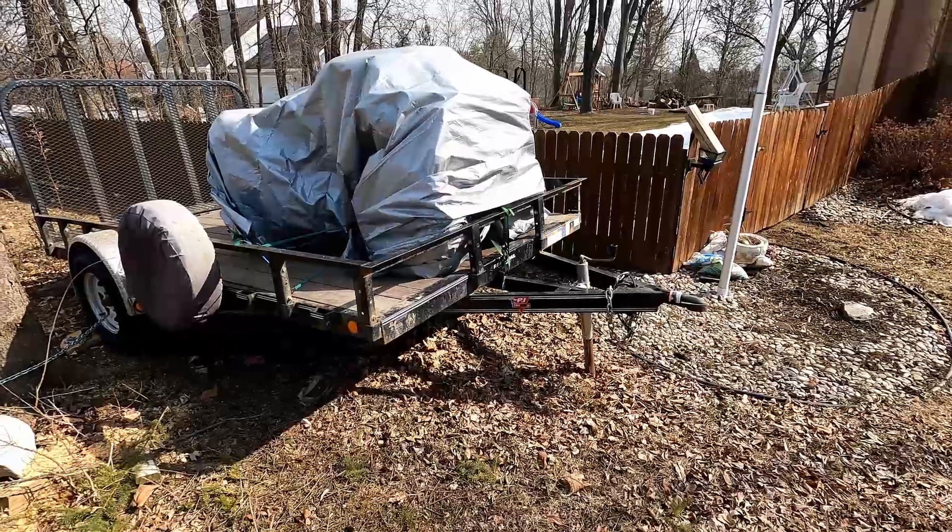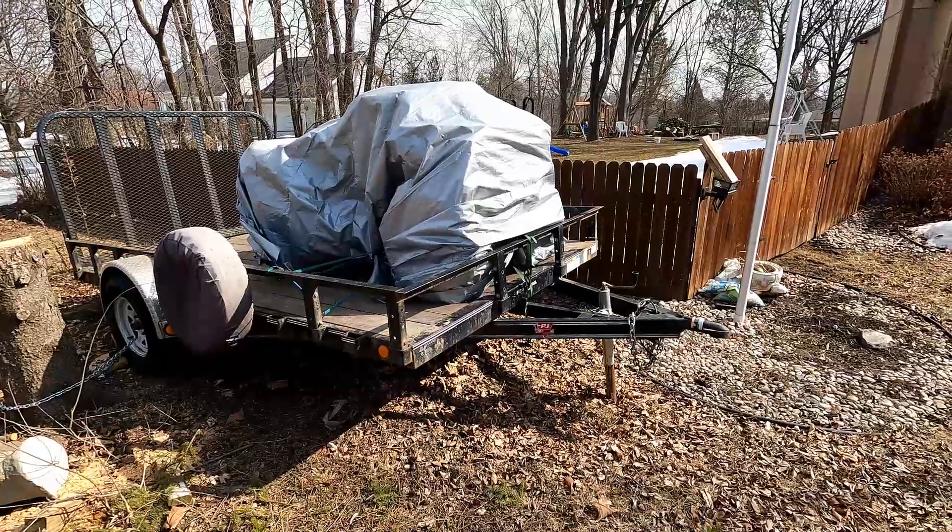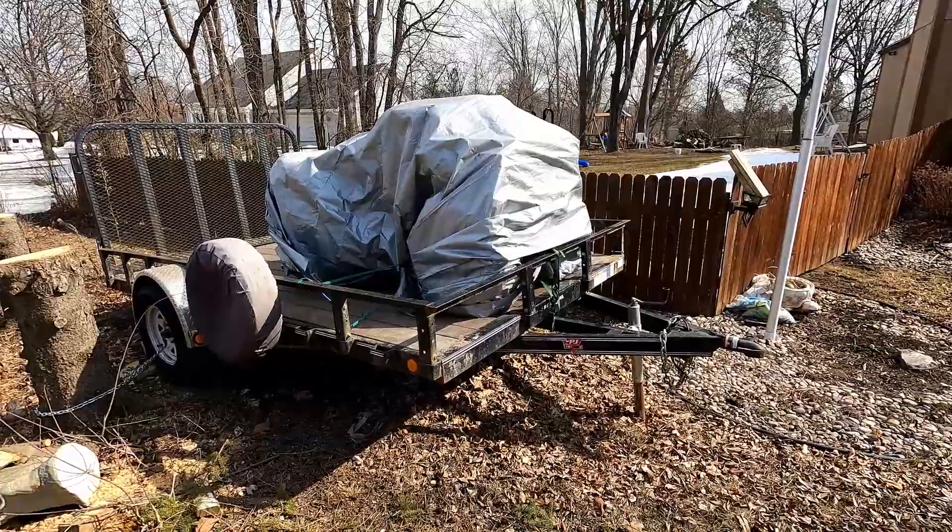Alright, here's my Honda Foreman. I've had it on this trailer for like a month or so. The weather was cold but now it's getting warmer, so let's get this baby unwrapped and brought back to the shed.